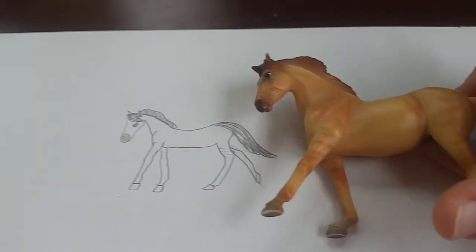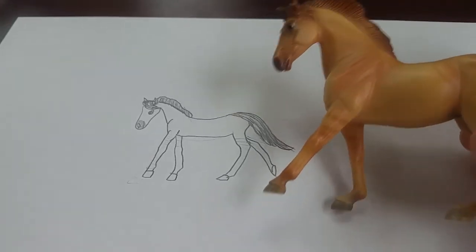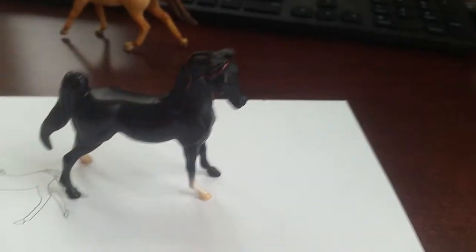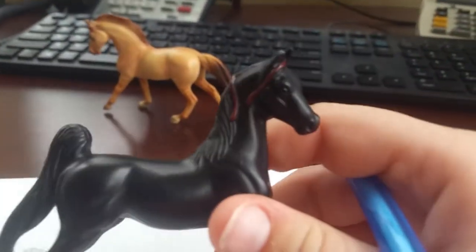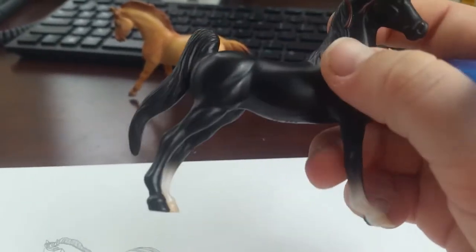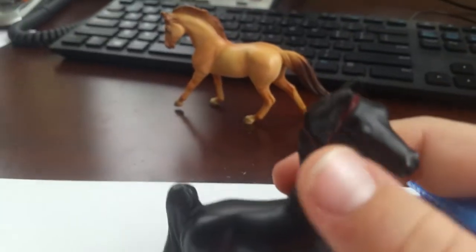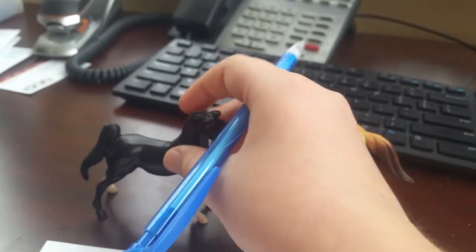It looks somewhat like him. I have one more Breyer that I'm going to draw — it's Mystical Wishes right here. I'm going to start with her ears, then her face, then go down her neck, her chest, to her legs, to her stomach, then her hind end, then her tail, mane, forelock, eyes, nose, mouth, and then other little supporting details.